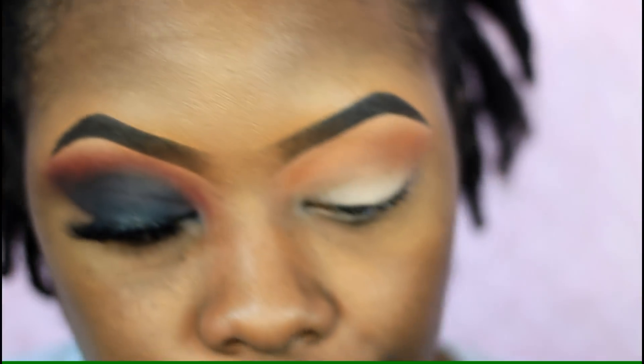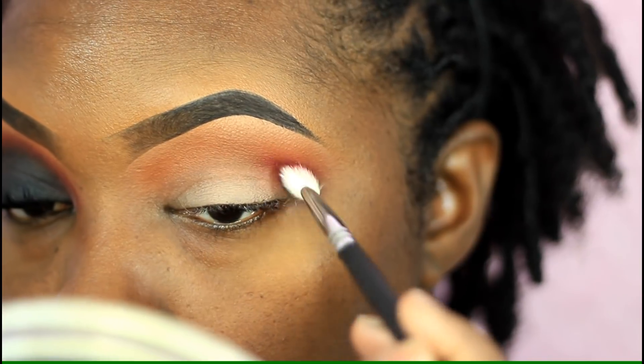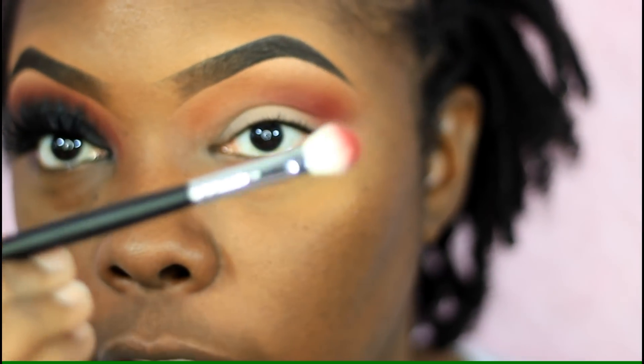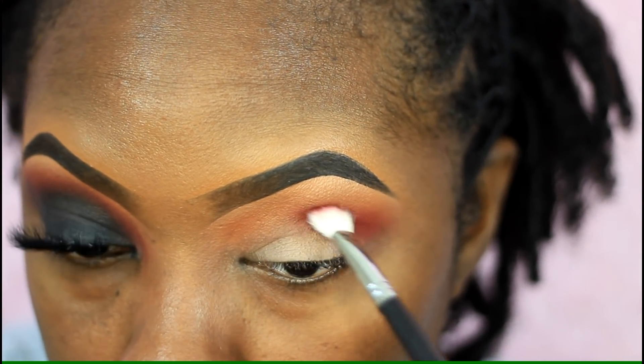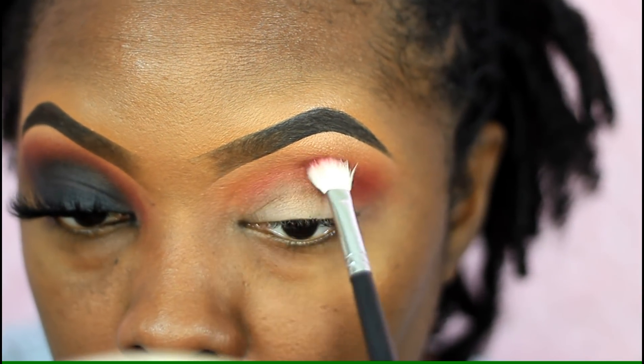Then I'm taking a smaller blending brush and taking that red eyeshadow from the Box of Crayons palette — it's just a matte red — placing that right underneath that orange. It's going to really deepen that crease and add kind of a gradient effect once I place that black on the lid. I'm working this eyeshadow from my inner corner to my outer corner all around that eye, because I really want this look to be really nice, dark, and smoky.